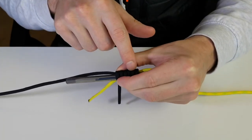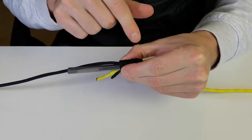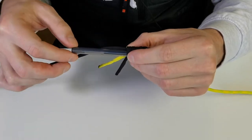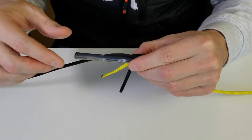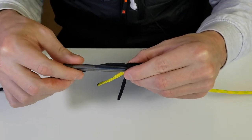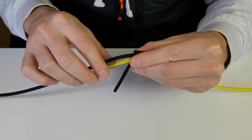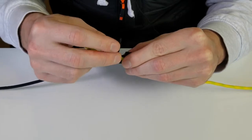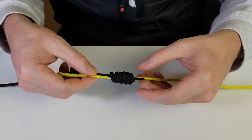You basically want to make sure the wraps are neat — they're in line, not on top of each other, nicely wrapped. It doesn't have to be perfect, just do your best. Now we're going to slide out the pen. If you have a hollow tube you can thread the line through the tube, but since I don't have one we'll just slide this out and be left with a hollow hole.